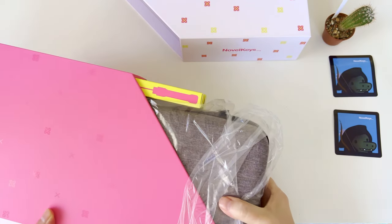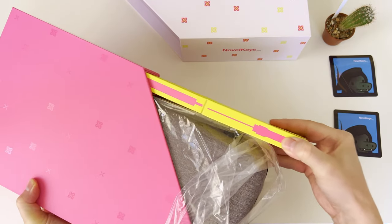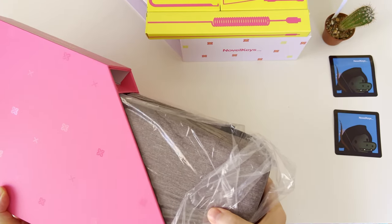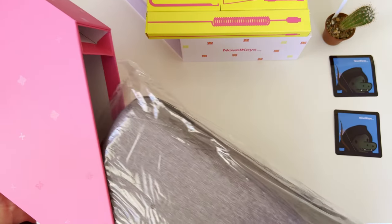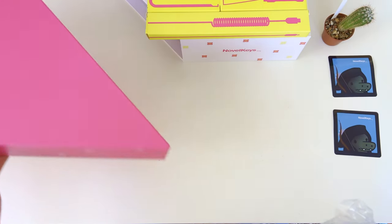The very first accessory is within two bright yellow small boxes with pink drawings on top describing what is inside. Then we have a plastic carrying case covered by decent and good-looking grey colored fabric. That's it in the well-designed package, which makes the unboxing a truly enjoyable experience.